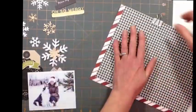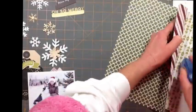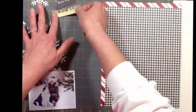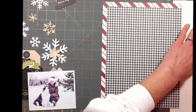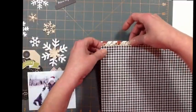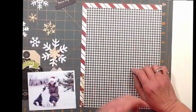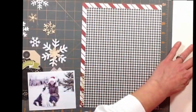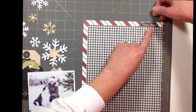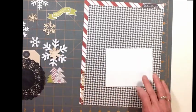I have to say I wasn't too sure about all the black in this kit, but I love it. It offers so much contrast. And I think it's a little bit different because I have never used black to make Christmas layouts. Oh man, I'm loving this kit. It's awesome - all the embellishments you get and everything. It's really well put together.